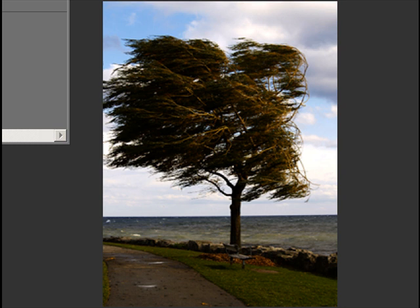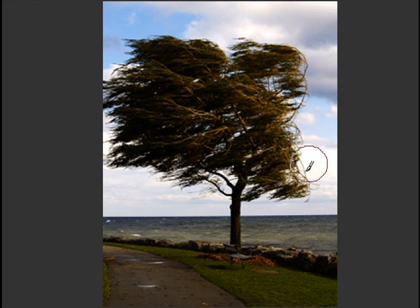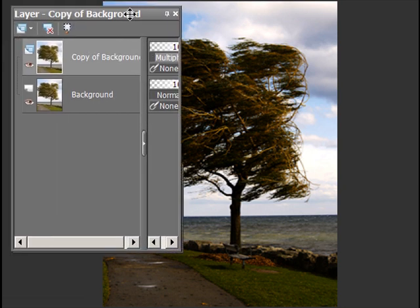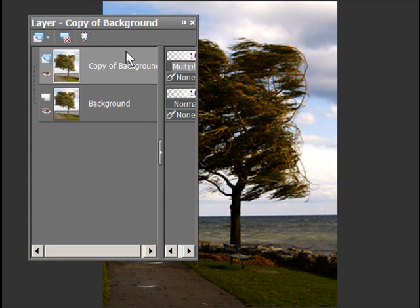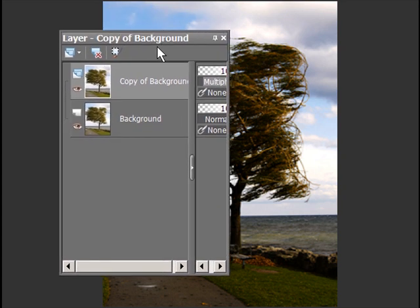It's really dark — that's really too dark. It's as bad as the original was, only the other way. So we're going to add another layer. Actually, I'm going to add three layers. They are soft light layers.